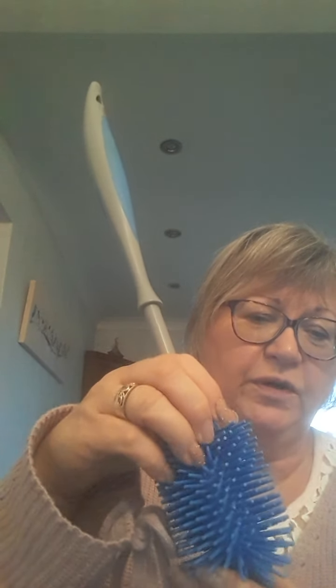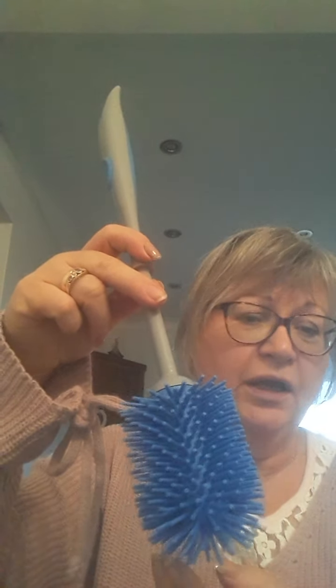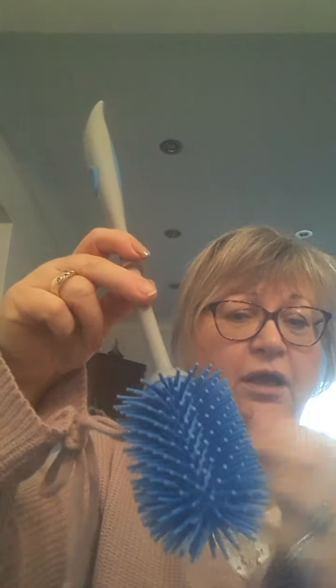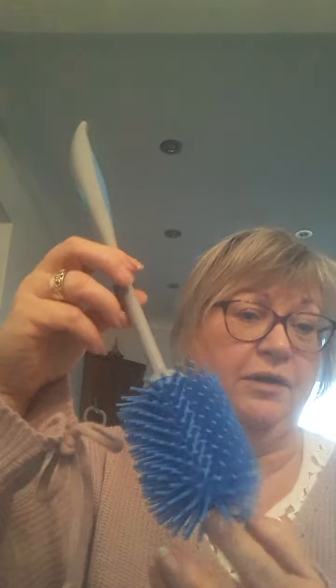The Norwex toilet brush is very different. It's made from thermoplastic rubber, so it's a lot more durable and a lot more flexible. There's a lot of air space between the bristles, which means it can get in and clean properly. It also allows a lot of ventilation, so when you put it to dry, it's going to dry very quickly because the air can get around it. It's not going to stay wet and harbour germs.